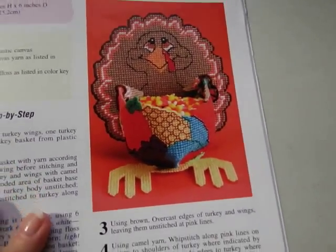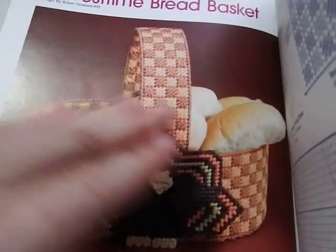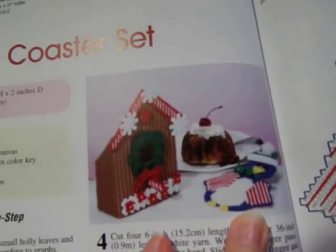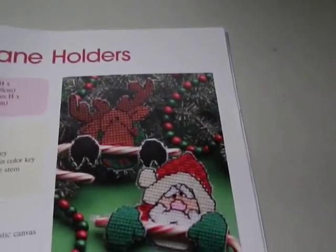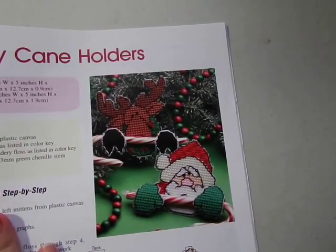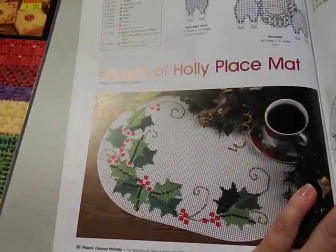Best Witches has three bears with different colors saying 'Berry Best Witches for a Happy Halloween' with a little spider and webs. There's also a thankful turkey holiday holder with little candy corns — a little Thanksgiving holder. Here is a harvest time bread basket with a little turkey on the front for Thanksgiving. There's a bluebird coaster set with a little bluebird on the front side of the holder. And we have Santa Claus and a reindeer as candy cane holders — really cute for classmate gifts for students or office, plus bows of holly placemat.